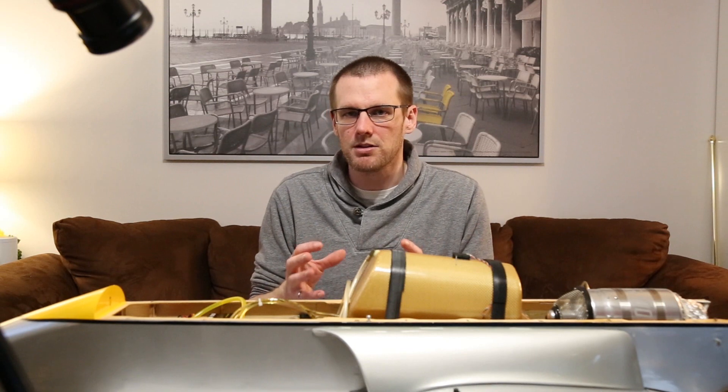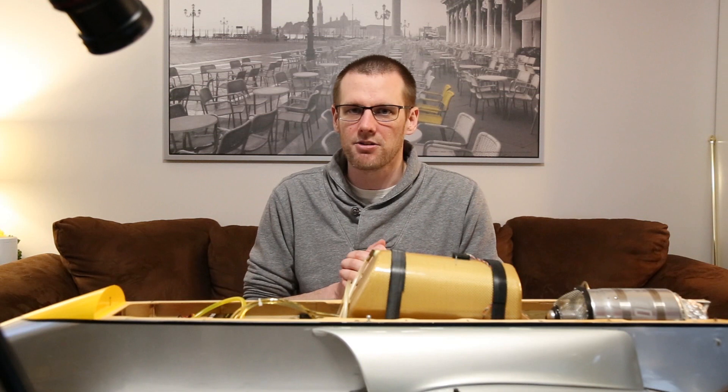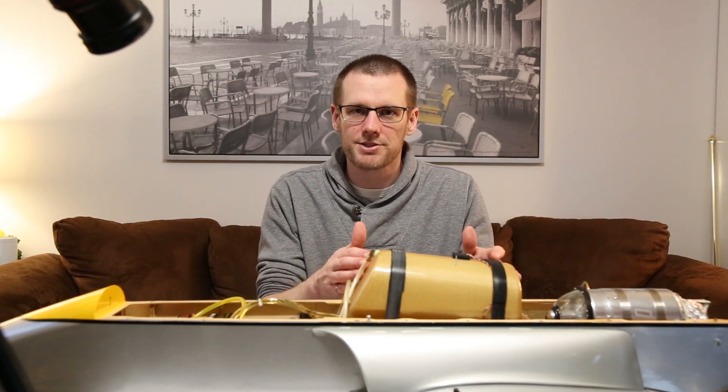If you like jet turbines, make sure you ignite that like button below. It certainly helps support the channel. Let's get started and talk about what we have right here in front of me, which is known as our fuel cell.